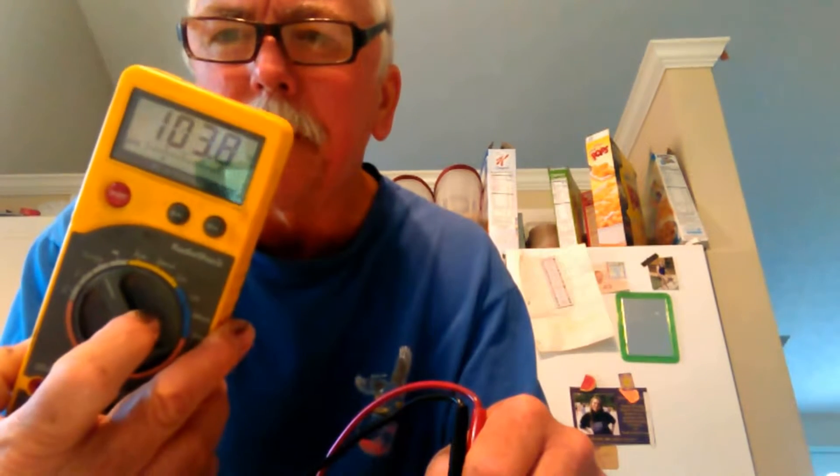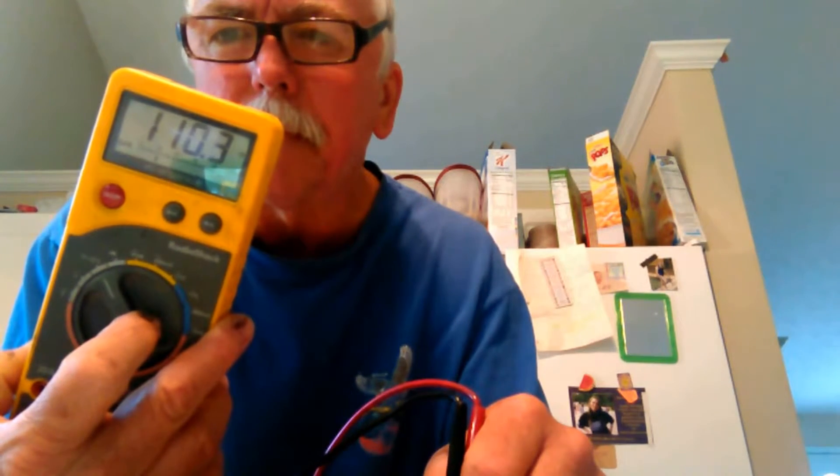This is difficult to do — that's about one inch apart. That's about 100k ohms. Now I'm going to try another piece, just lay the probes in there on some powder.